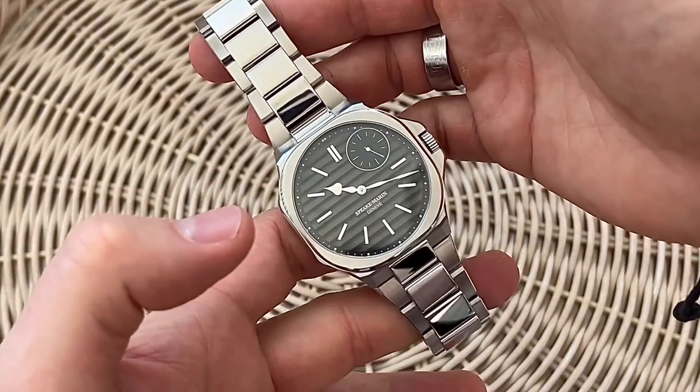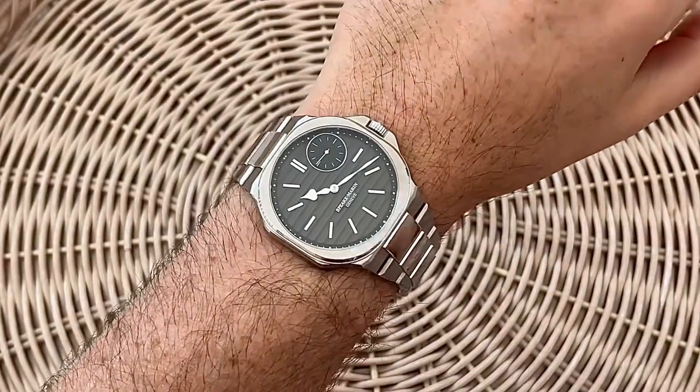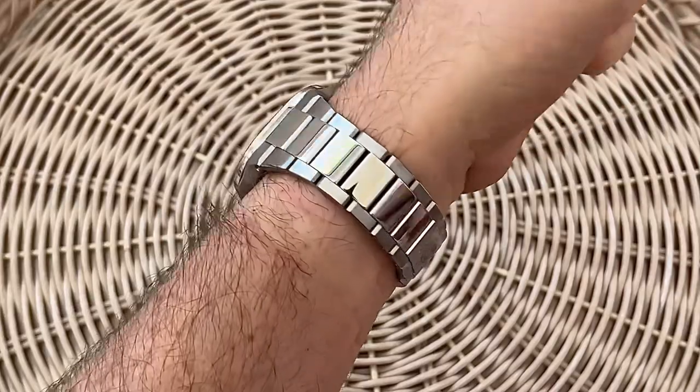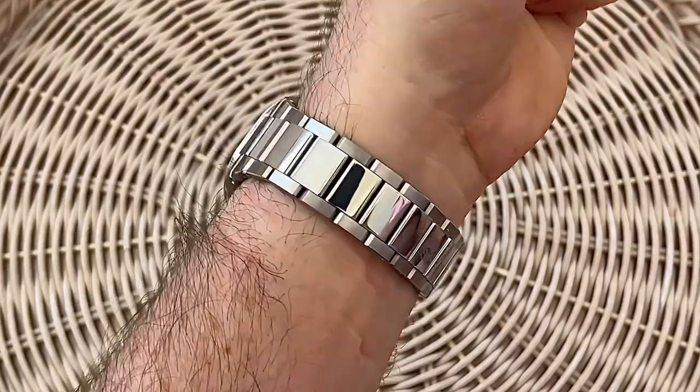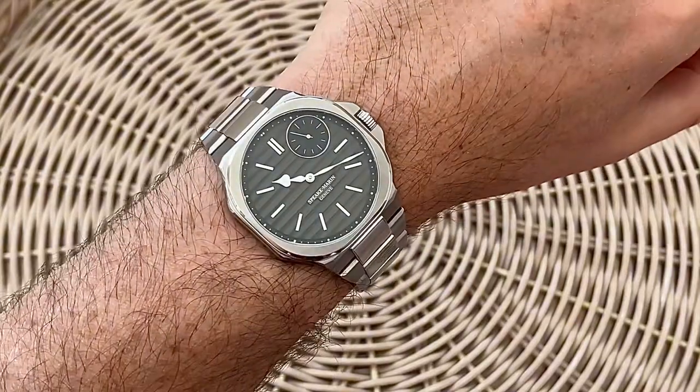It's not a large watch — it's 40.3mm in diameter and 9.2mm thick, and as you can see it actually sits on the wrist really, really well. With a 48mm lug-to-lug, it's actually nice on my 17.5cm wrist.